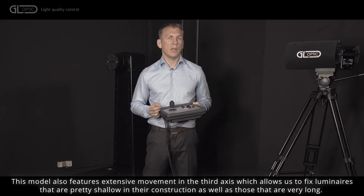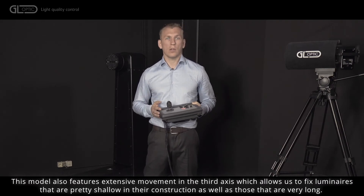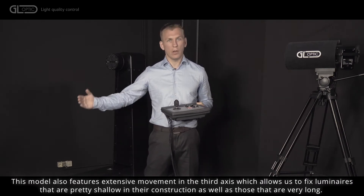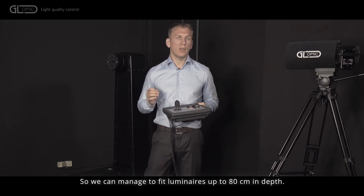This model also features extensive movement in the third axis, which allows us to fix luminaires that are pretty shallow in construction as well as those that are very long. So we can manage to fit luminaires up to 80 centimeters in depth.